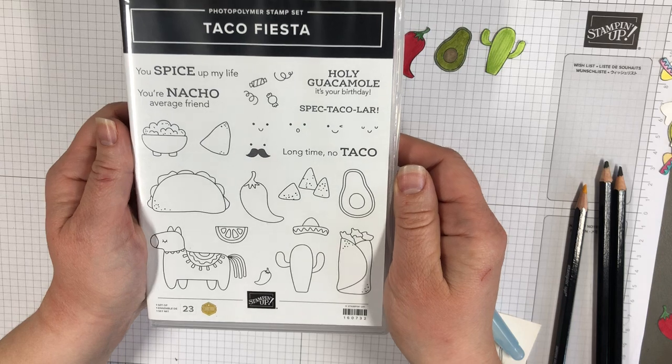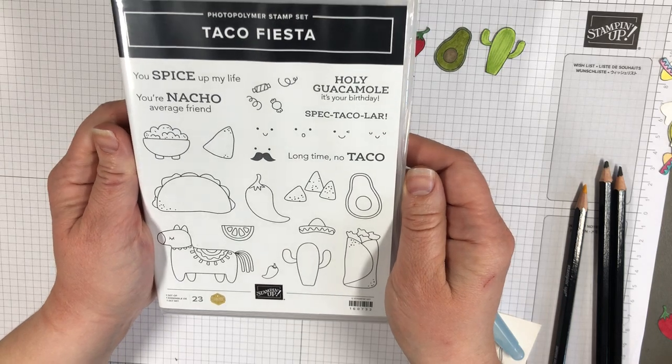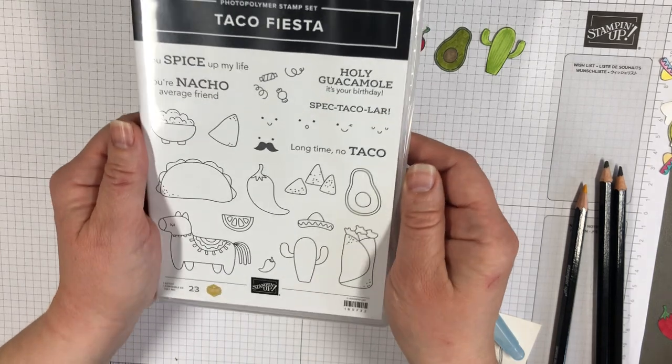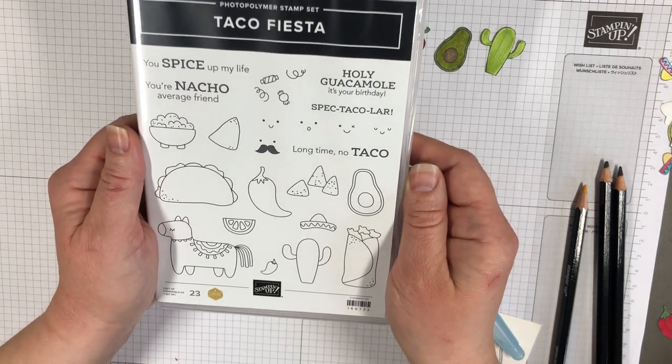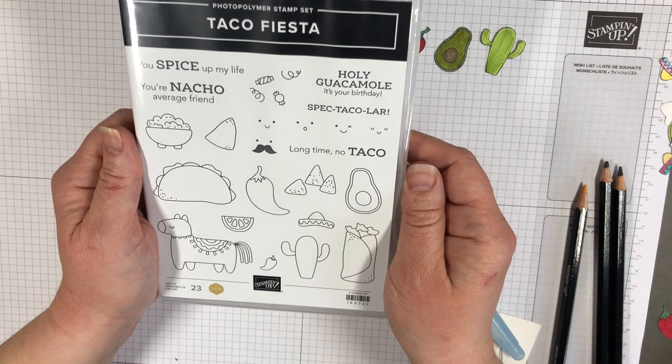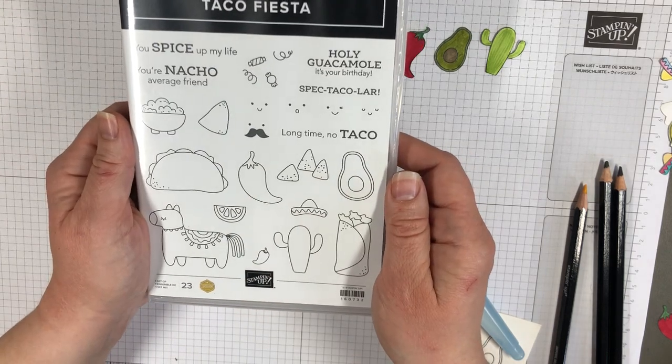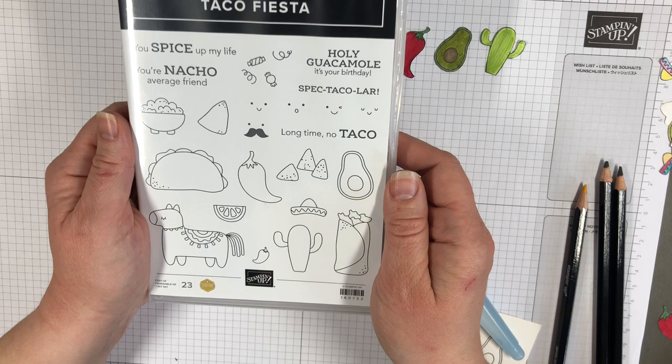I totally fell in love with this Taco Fiesta set. This is in the spring Stampin' Up! catalog, only available to the end of April, possibly not even to the end of then because it might sell out. So I had to make an exception to the rule for my coloring on this one because I just couldn't resist.